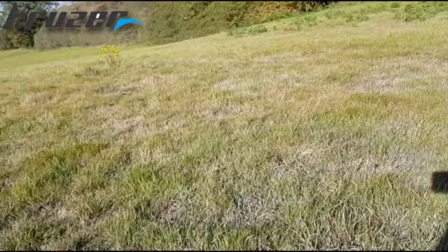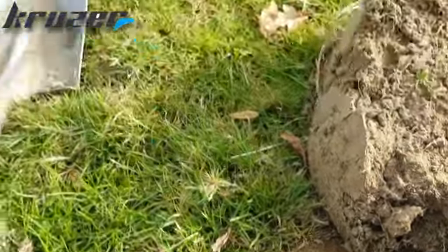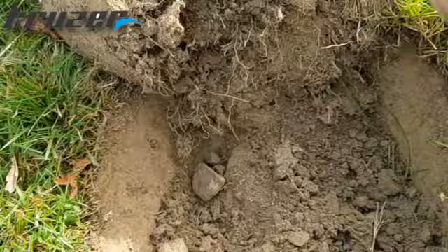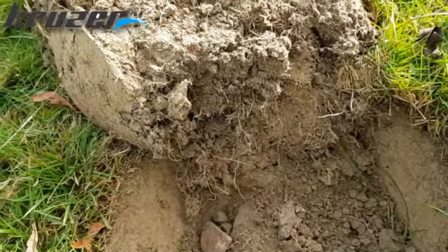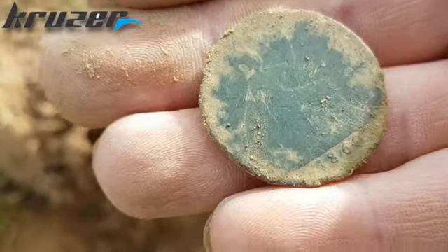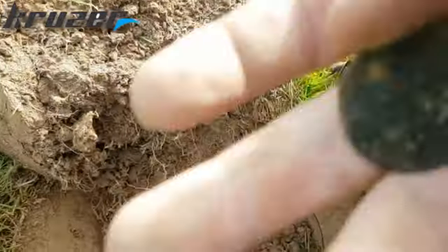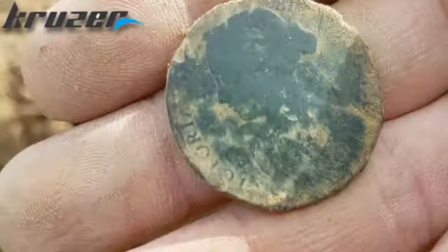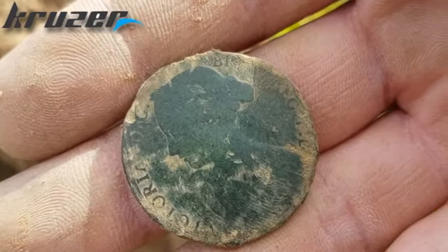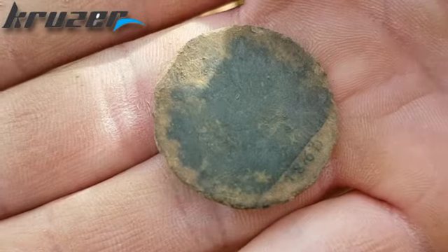Another roll - it's a coin. 1860, that'll be a one penny Victoria. Nice, crack on.